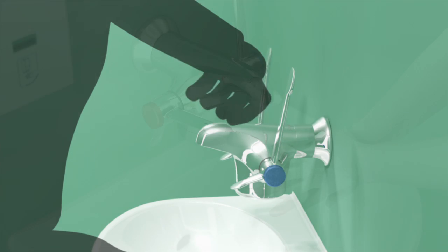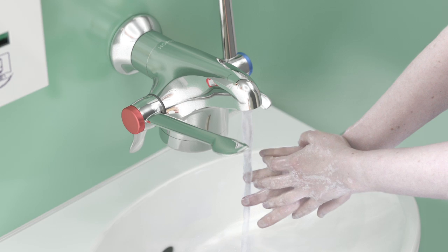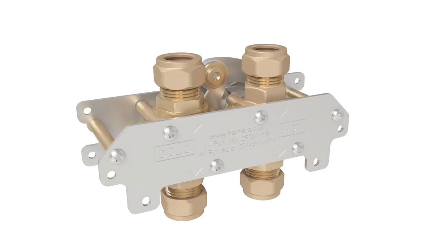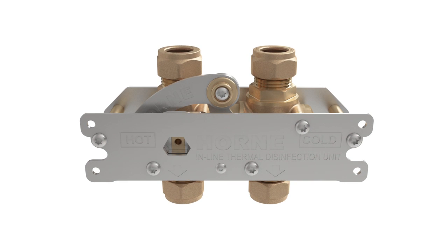The last two metres of pipework are considered to be particularly vulnerable to retrograde contamination. With a strong reputation for clever solutions, Horn has developed a device that makes the disinfection process extremely quick and easy.